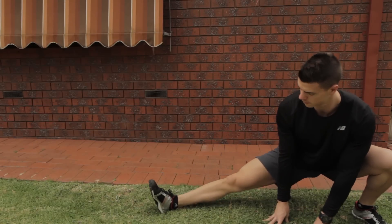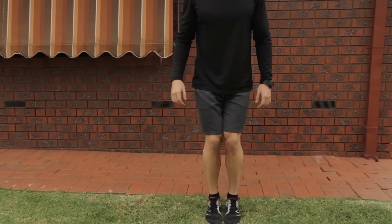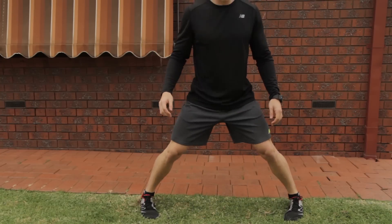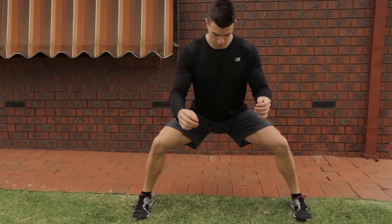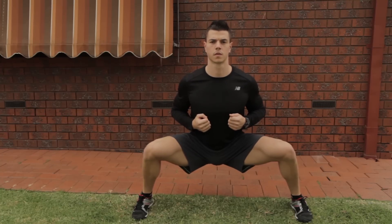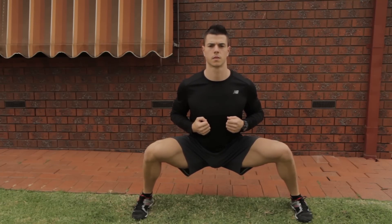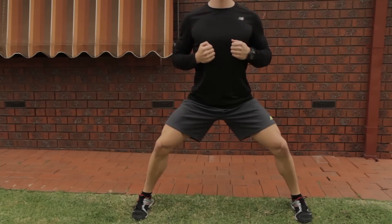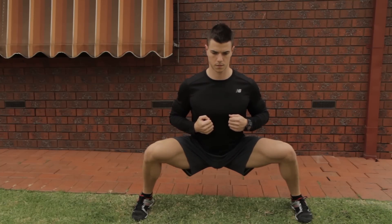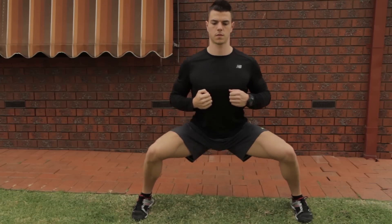If you find the Cossack squat difficult you can always use your hands on the ground for assistance. I have a full YouTube video on my channel explaining how to do the Cossack squat if you want to check that out afterwards. Getting into a wide squat, holding the position statically as deep as you can, and doing reps trying to get deeper each time is going to prepare you really well for the horse stance so you can get the most out of the movement.